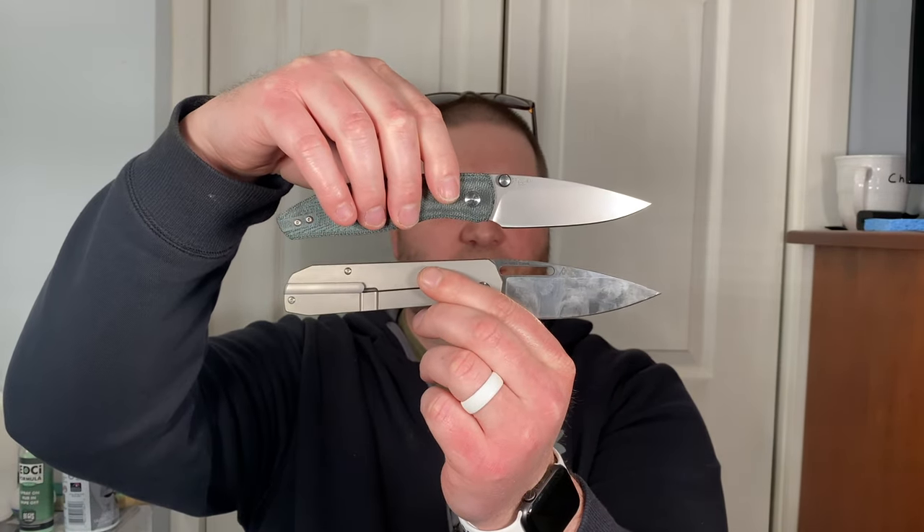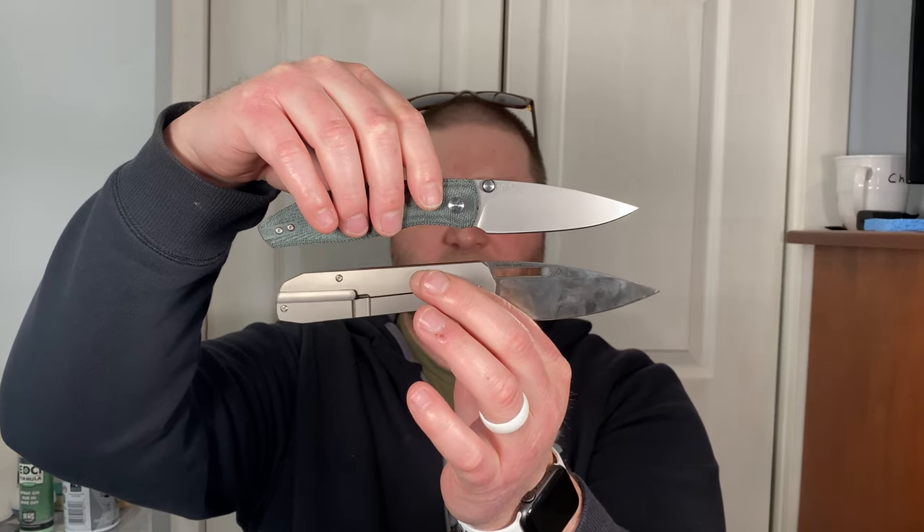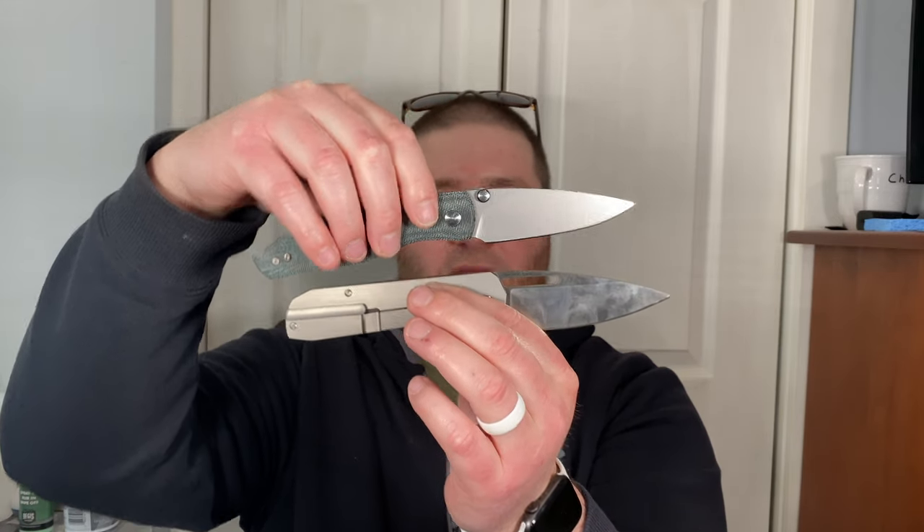The Arian is obviously a little bit bigger, but these two have similar shapes — I never even put that together. Anyway, back to the Arian — sounds are fine.